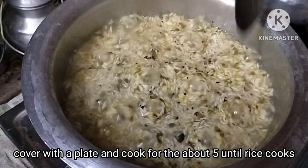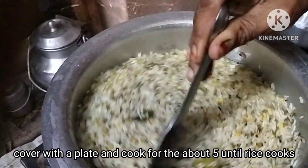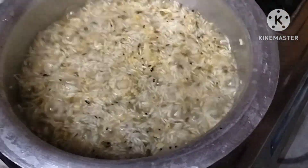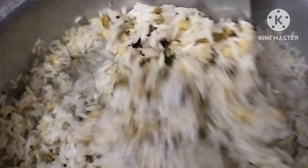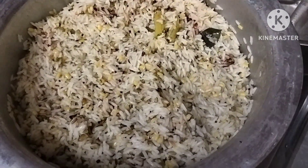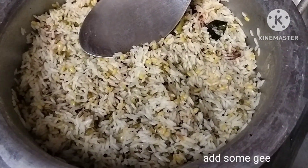The rice is made in a way to make a bowl. Then we will cook the rice when we cook it. After cooking, we will add the rice.